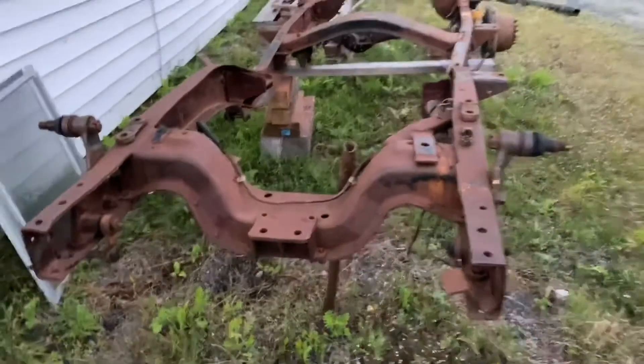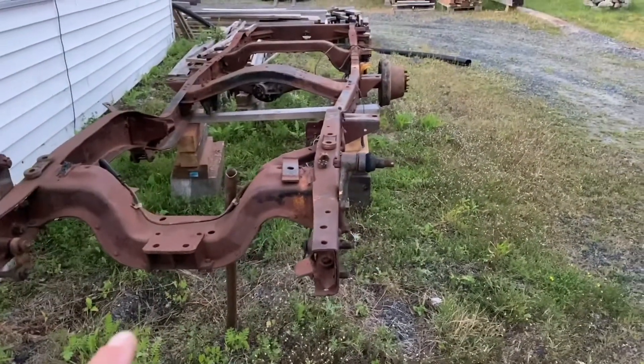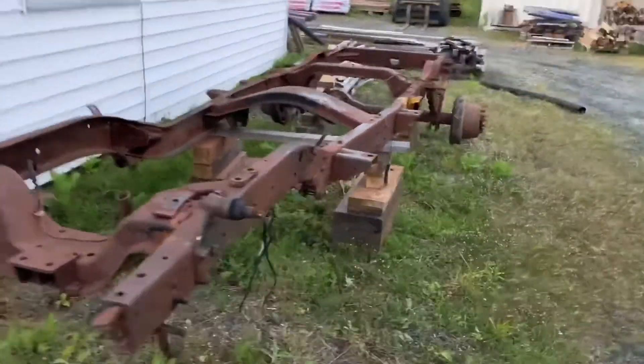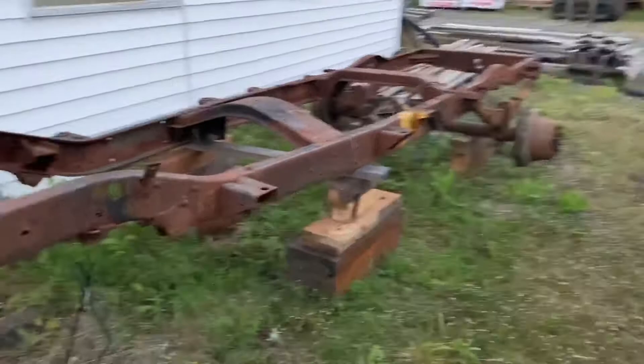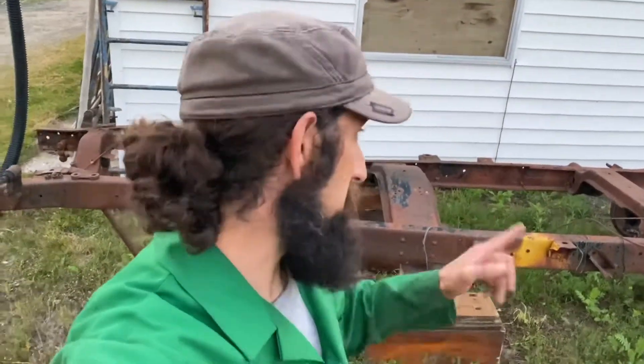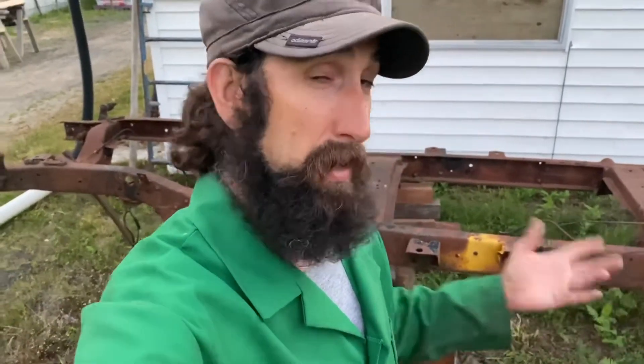So this is a 1956 frame and I will now be actually putting this one back together as a second unit. Over the last 10 years, I've accumulated enough parts that I'm actually going to be able to put this back together. What really made it feasible is that I found a motor and transmission last year for it as a complete assembly in the drivetrain. So that was the missing link to this unit.